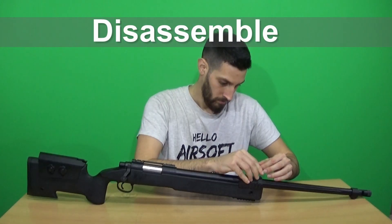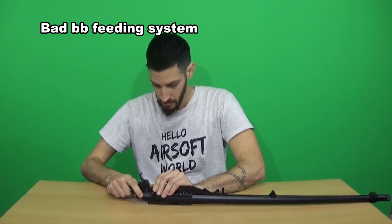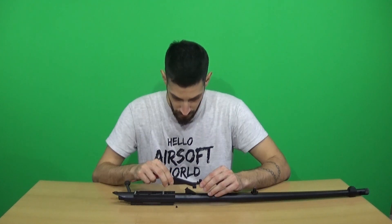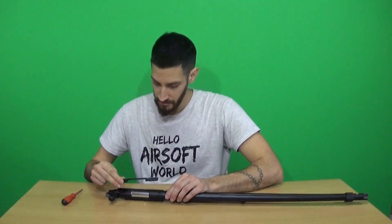I think you have already noticed that it has this shotgun-style BB feeding system that takes a BB and rolls it into the hop-up chamber. That is something I personally hate because sometimes it jams. Moving on to compatibility — finding upgrade parts is really hard.